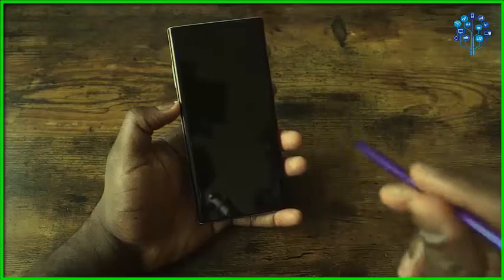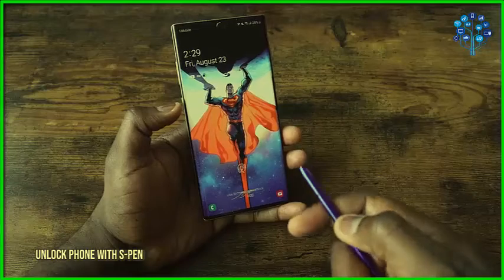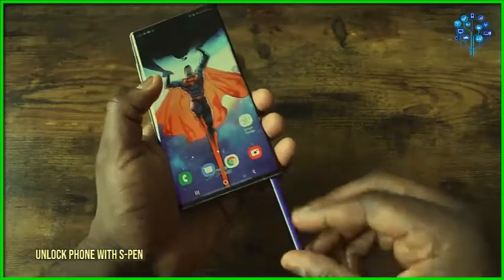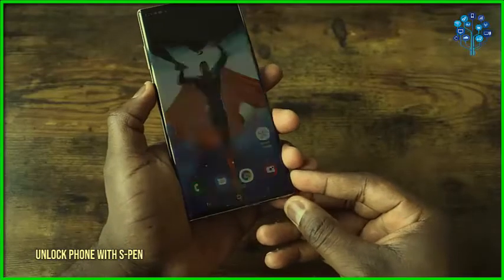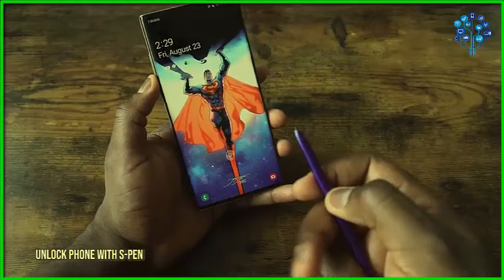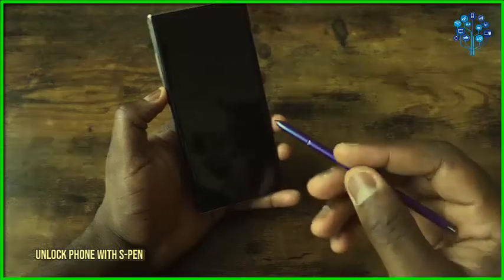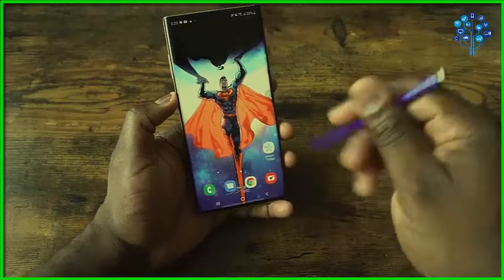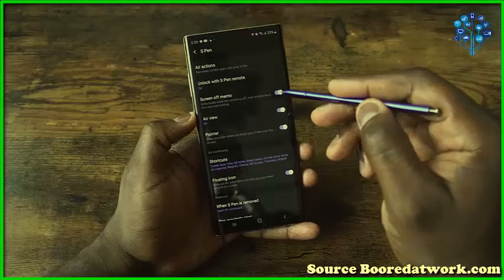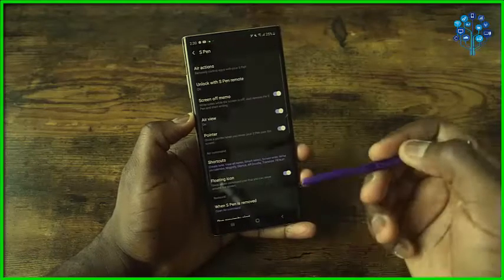Another cool S Pen feature is using it to unlock your device. You might think that's not safe, but here's why it is: if your phone is lost and someone takes out your S Pen and tries to press the button to unlock it, it doesn't work — it has to be used within your own purview. You can also combine this with a fingerprint sensor or security pass for more security. To set it up, go to Advanced Features, S Pen, and click Unlock with S Pen, hit OK, and you're good to go.